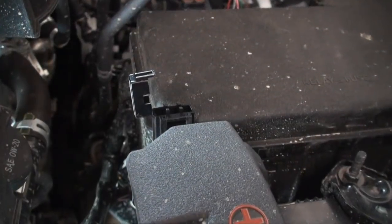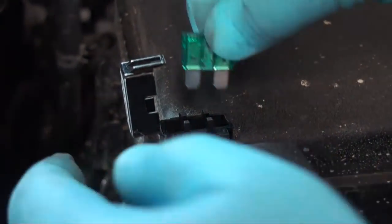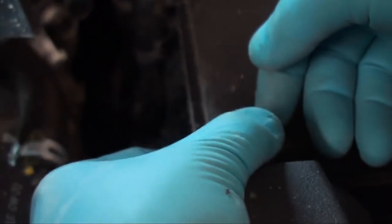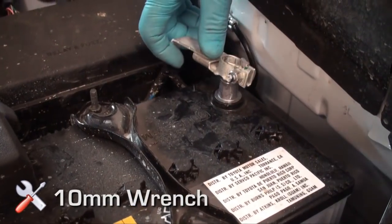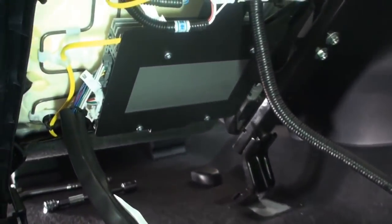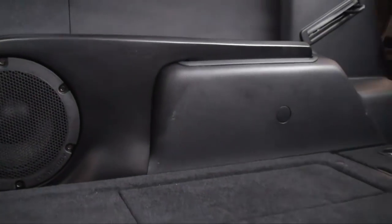Under the hood, install the provided 30 amp fuse. Reconnect the battery and close the hood. This concludes the OEM Audio Plus Reference 450Q installation for the Toyota 4Runner. Start your engine, turn on your radio, and enjoy.